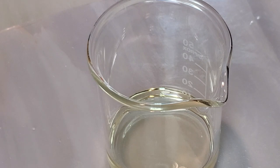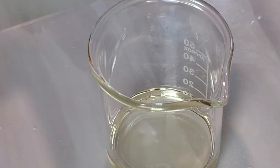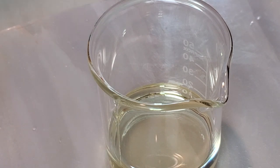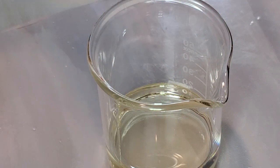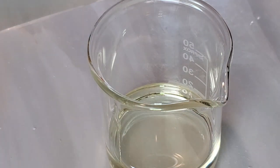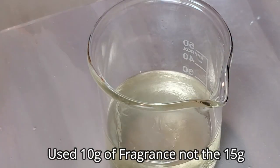We're going to add polysorbate 80, which disperses the oils and color into the water so they don't sit as a film on top of your bath water. For this recipe I'm adding 5 grams of polysorbate 80. Next we're adding fragrance — you don't want to add too much because it may stick inside the bath bomb mold. I'm adding 10 grams of fragrance oil.